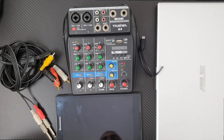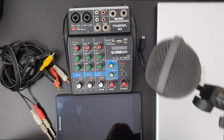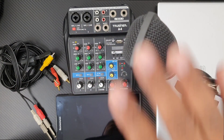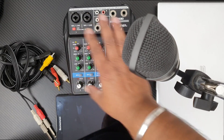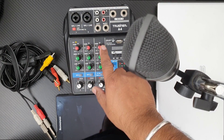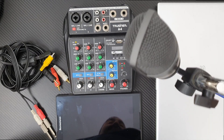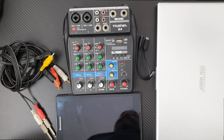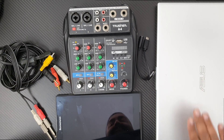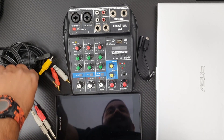I'll also be connecting my condenser mic to this line mixer. I will speak into the mic, play music from my tablet, and all of them will get mixed up in the mixer. The output will go to my laptop, which I can record or use to go live on any app like YouTube or even Google Meet.